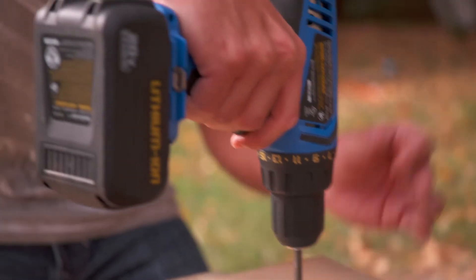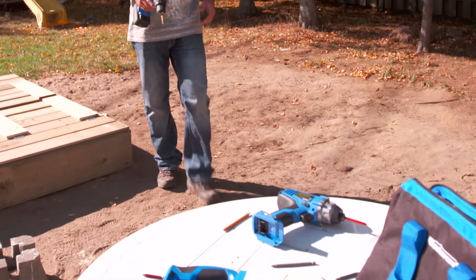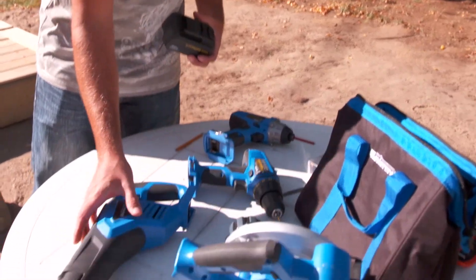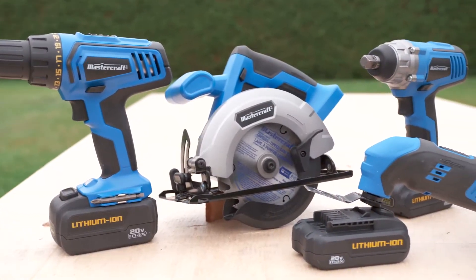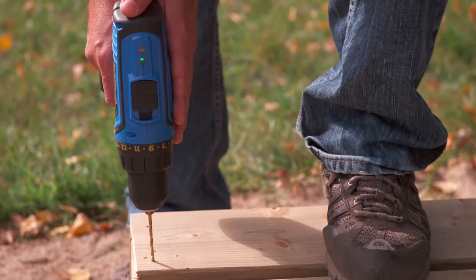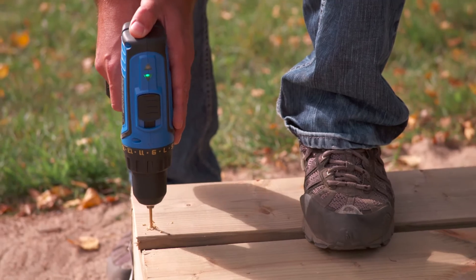The Mastercraft 20 Volt Max Hammer Drill offers the best cordless technology with the Mastercraft 20 Volt Lithium Ion Shared Battery Platform. They're interchangeable across the entire line of Mastercraft 20 Volt Max tools — powerful and durable enough to get through the toughest jobs.